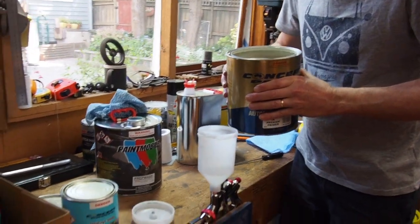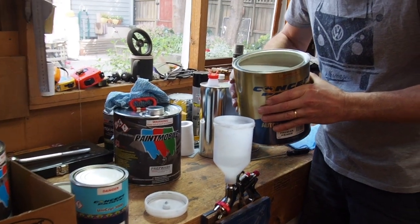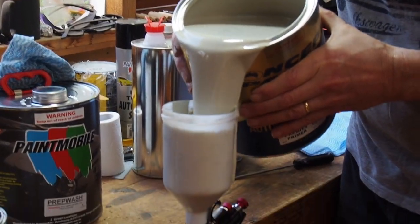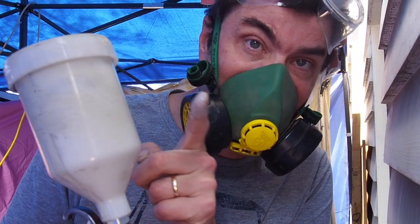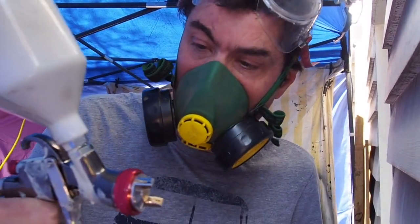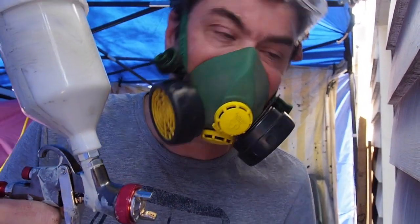I may need to find a better way of doing this. It wasn't as bad as it could have been. So I've got my primer in here with thinner - I'm just going to check my settings and then do it.